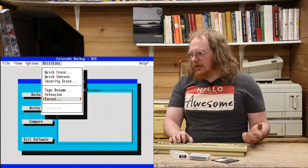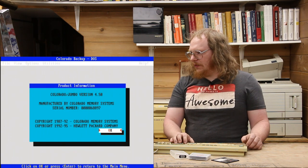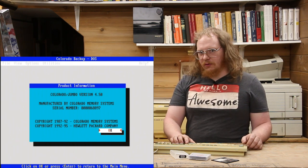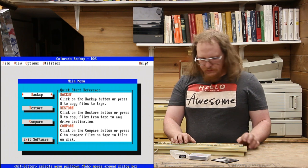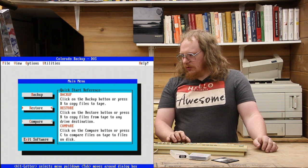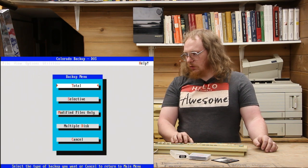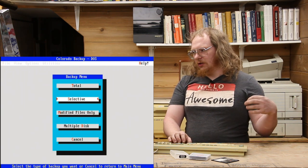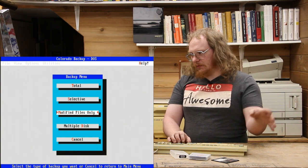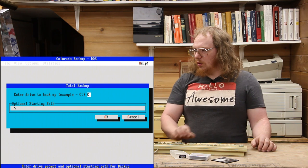We don't have to retension and we won't need to rename the tape. There are a bunch of setup options in here. We are going to perform a backup — very simple software interface. We can do backup, restore, or compare data on the drive to a tape. We're just going to run a total backup. If we do selective, we can choose which files to back up. We're just going to do the whole drive.